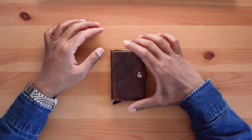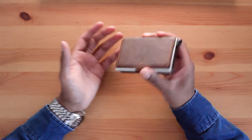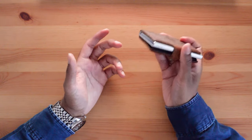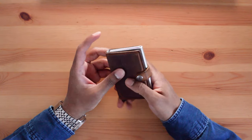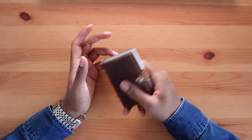The card protector still holds cards securely in day-to-day use. However, if I shake the wallet vigorously the cards will fall out, but in five years of ownership I've never been in a situation where the cards have fallen out without me intending them to.